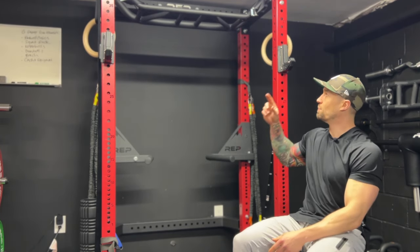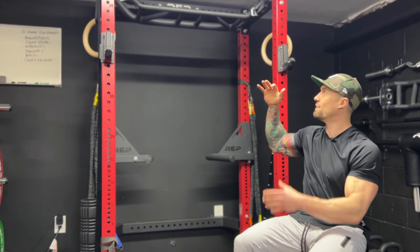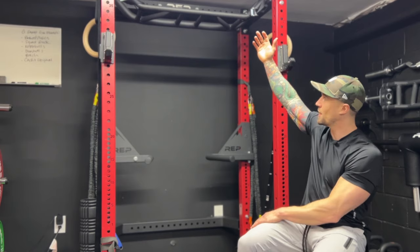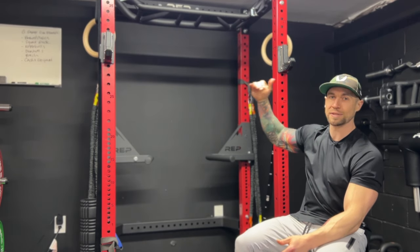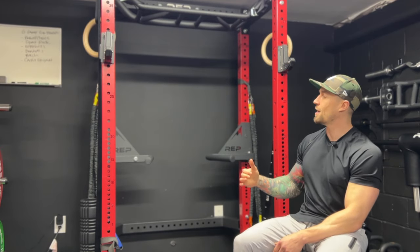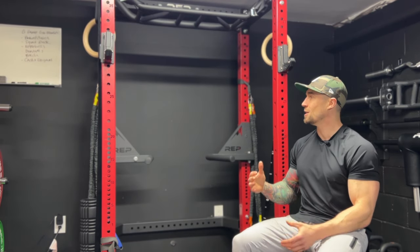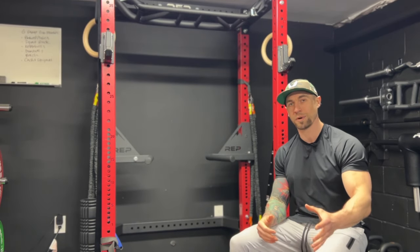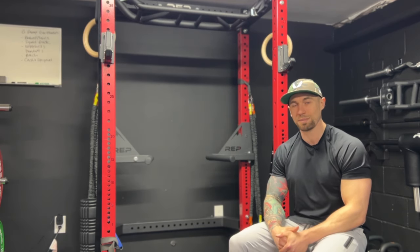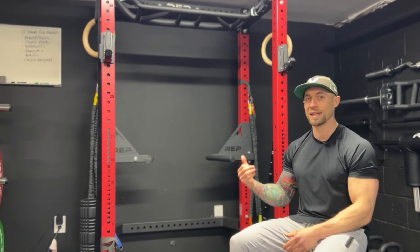A big selling point for me was the pull-up bar. The ceilings in my garage gym are super short, so I can't fully extend my arms up. I couldn't dead hang underneath the bar without my feet touching the ground. The major selling point was being able to flip it upside down so I can still do pull-ups. I do a lot of pull-ups in my training. I highly suggest this squat rack. You don't need something this beastly when you first start out, but be very careful getting that $200 squat rack off Amazon — it's probably not going to last long. You spend the money now and this thing will last a lifetime.